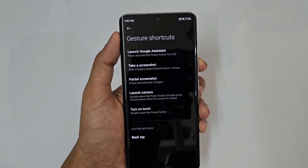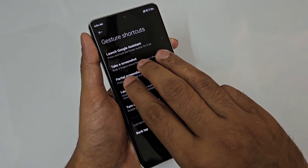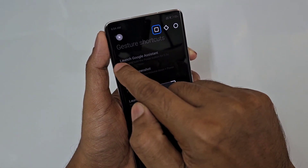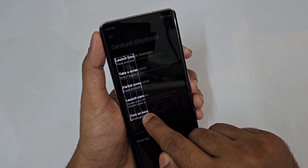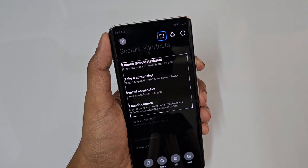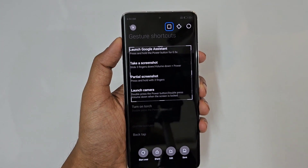This is the default button configuration. If you want to share a video, you can use the 3-finger gesture to take a partial screenshot.